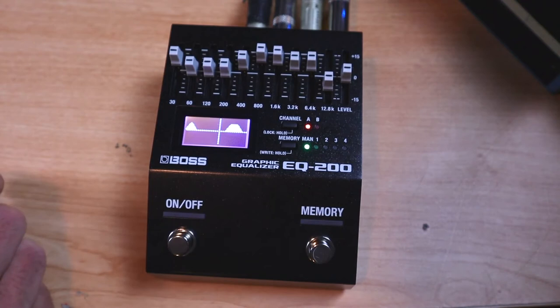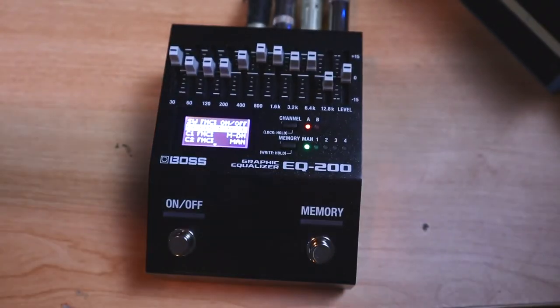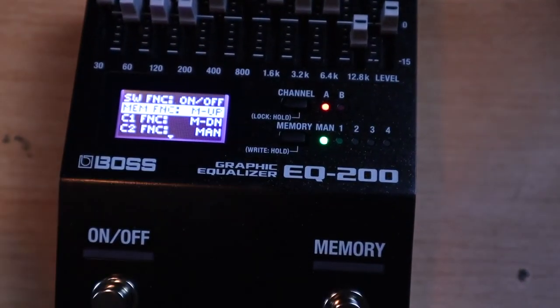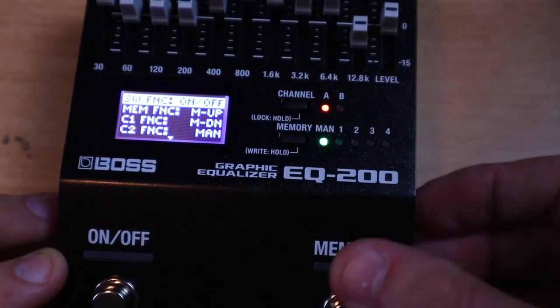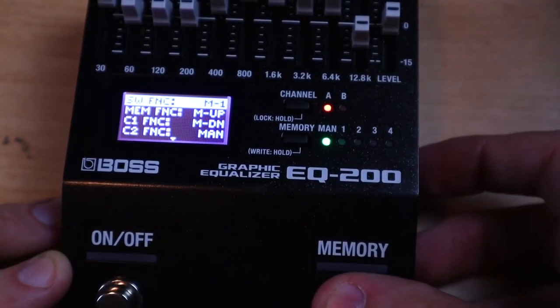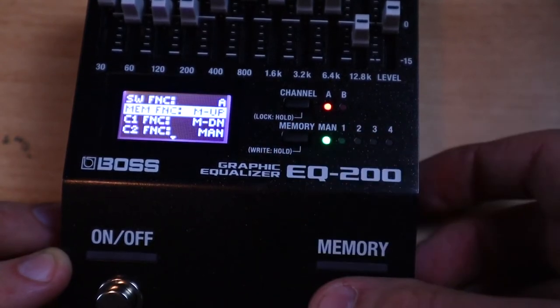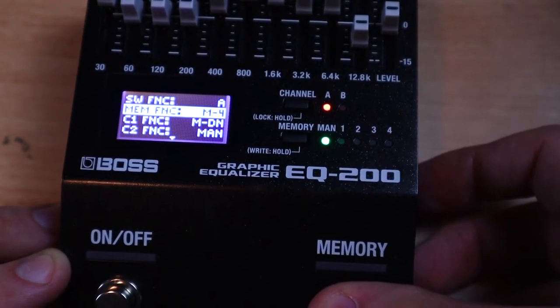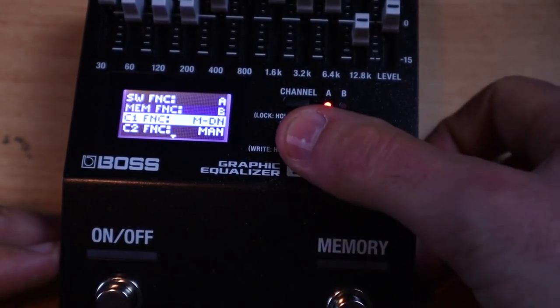There's an on and an off switch, but you can set those functions to be pretty much whatever you like by pressing channel and memory together. So let's say I wanted this footswitch not to just turn the unit on and off - I wanted it to select channel A of the EQ, and I could set my memory function to select channel B, and use this as not one but two totally separate EQs.